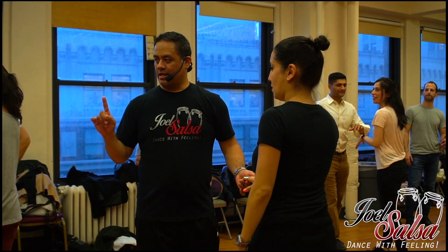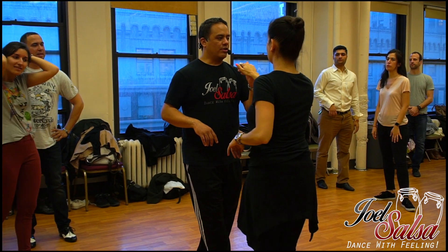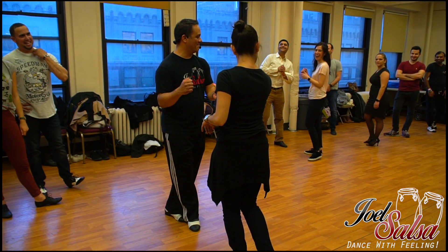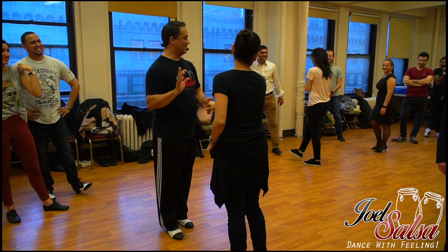When we do the open break, we do the preparation and everything. Right here — you see Claudia's muscles right here? How do they activate? You have to do the same.